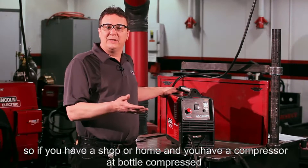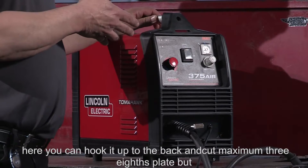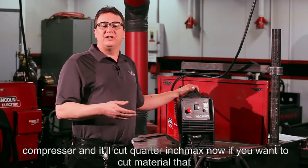So if you have a shop or a home and you have a compressor or bottle-compressed air, you can hook it up to the back and cut a maximum of three-eighths plate. For demonstration purposes today, we're going to run it with its own built-in compressor, so it'll cut quarter-inch max.